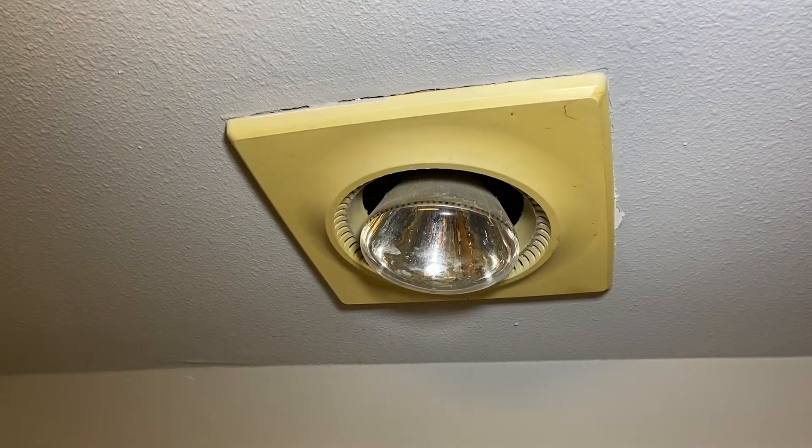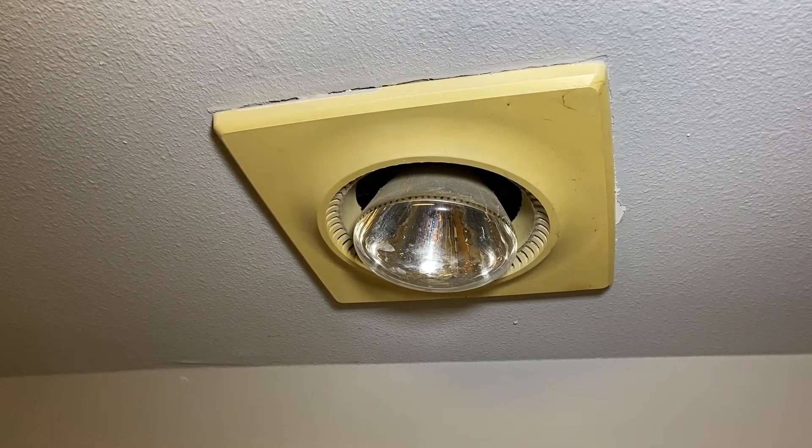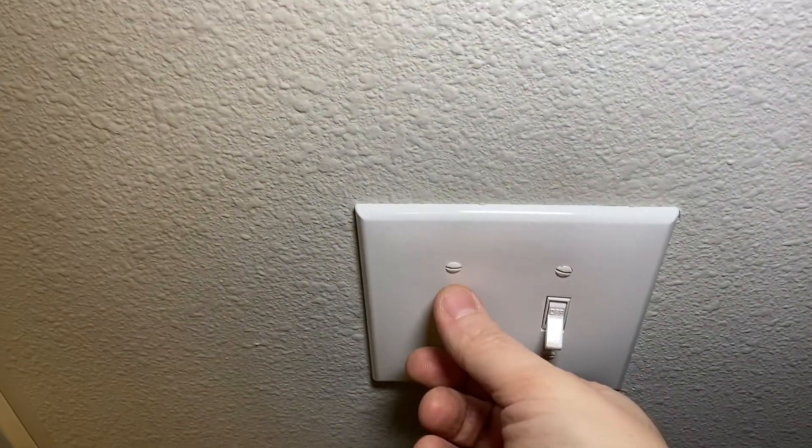Check this out - the world's ugliest exhaust fan. Hey folks, that fix-it guy here. There's nothing like smelling poop when you're doing laundry. I'm in my weird little bathroom-laundry room setup and the exhaust fan has gone out. We're ready to tear this down - it already looks kind of ugly. We're going to tear this apart, rebuild it, hopefully get a new motor, then paint it all up and make it look pretty.